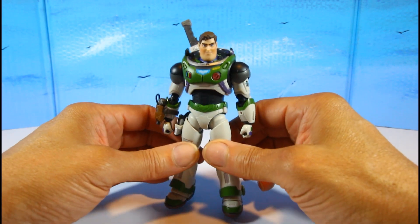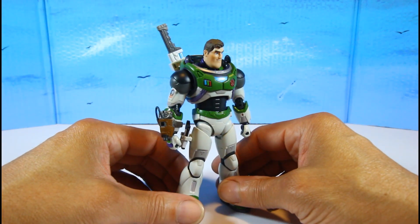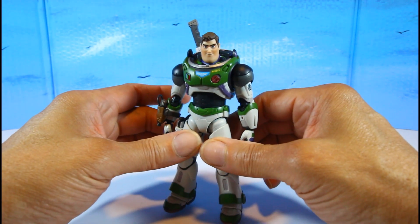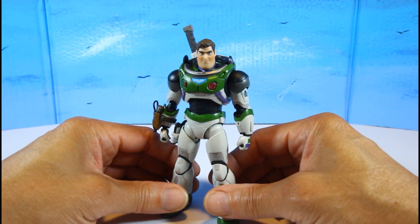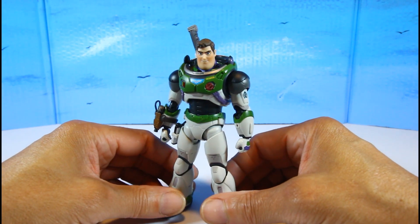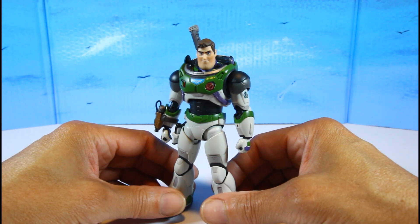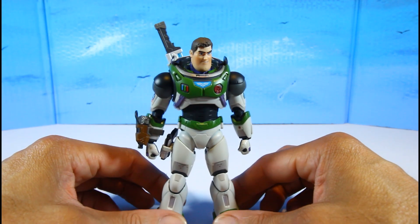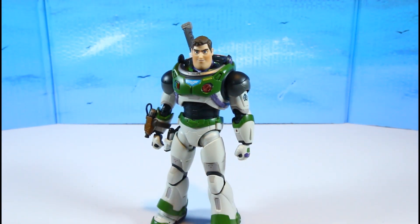My final thoughts on this Buzz Lightyear figure: straight up dope. I see what all the hype is about — I'm glad I decided to pick him up. He is a dope piece and most definitely probably in my top 10, or at least an honorable mention. We still have a long way to go in the year, but right now he's in the top 10. This is an awesome figure. If you have any questions or requests, hit me up in the comments or on Instagram. Take care, God bless, and please be safe — peace.